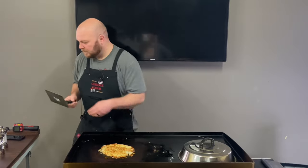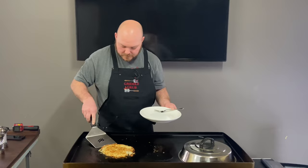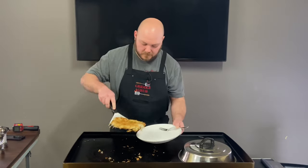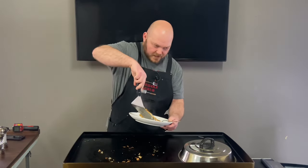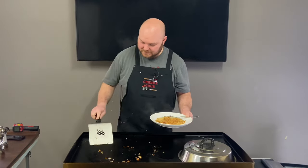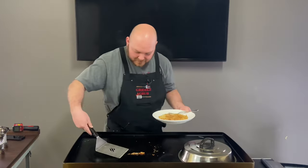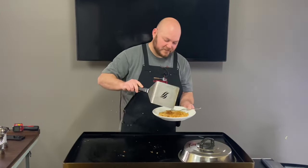Let's kill this heat, get a plate and just plop them right on down here. Look at all this — all that flavor. Get in there.